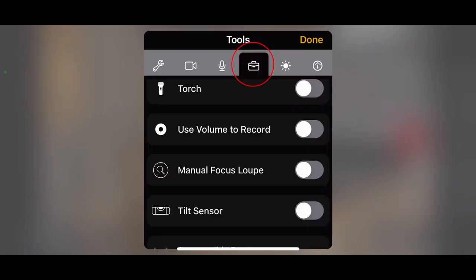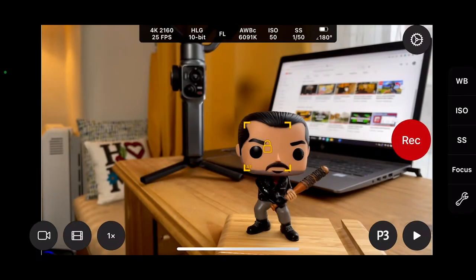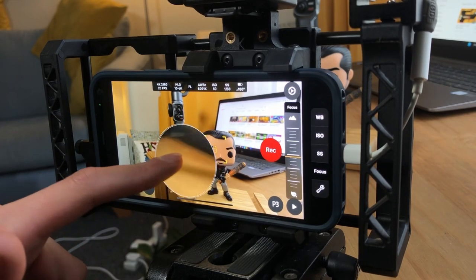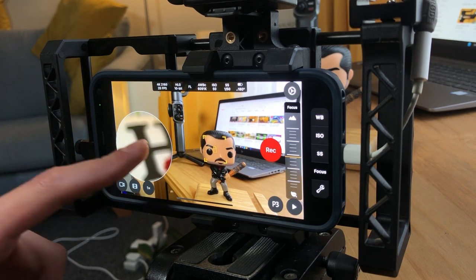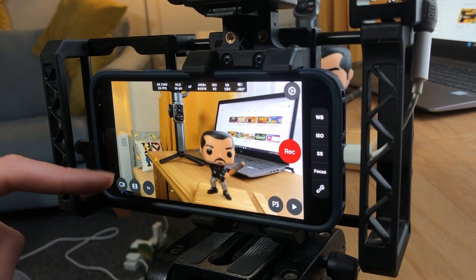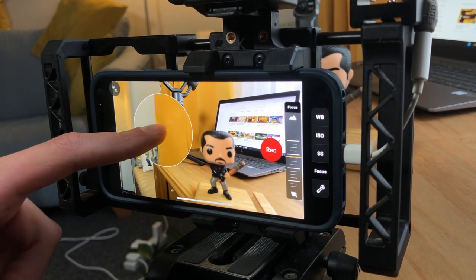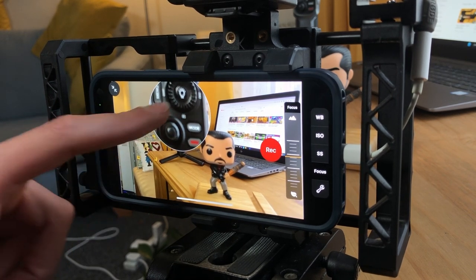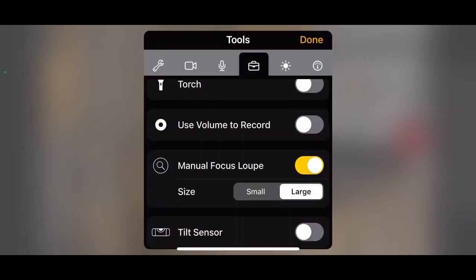If we go back into the settings spanner, in the tools menu you also have manual focus loop. If we turn this on, you have a small or large loop — I'll keep it on large, press done. Now when you press on focus on the right-hand side, you have this loop which helps you find the focus of your scene. Where you want that focus to be, tap on that and that's where your focus will lock. As long as your focus loop is turned on in settings, you can find anything in your shots.